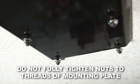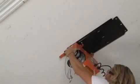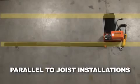Secure the motor mounting plate into place. Screw the four supplied nuts to the threads of the mounting plate, but do not tighten them. Slide the motor onto the motor mounting plate in the direction determined by your layout, and tighten the nut securely.